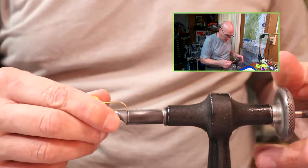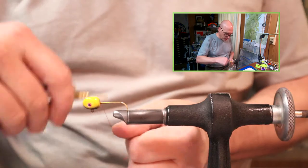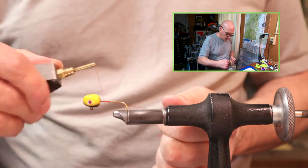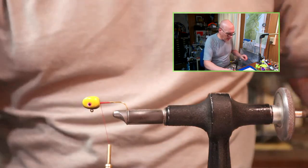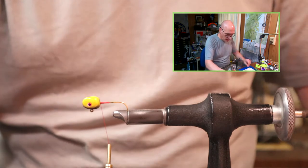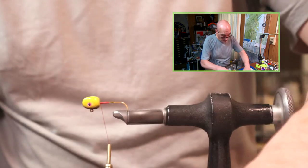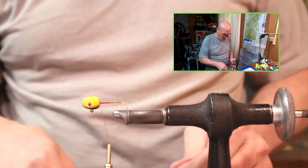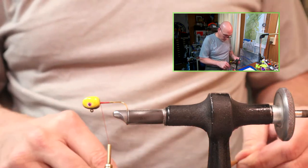I did another color recently — if you go back a half a dozen videos or so ago, it was a ball head jig: yellow head with blue dun and yellow hair, and it had some tinsel on it as well. It's a real nice color combination, though not something I would even think of tying on my own. It was a custom order and I did end up tying half a dozen of them. I threw them in my tackle box and I'm going to try them out this spring and see how they work.